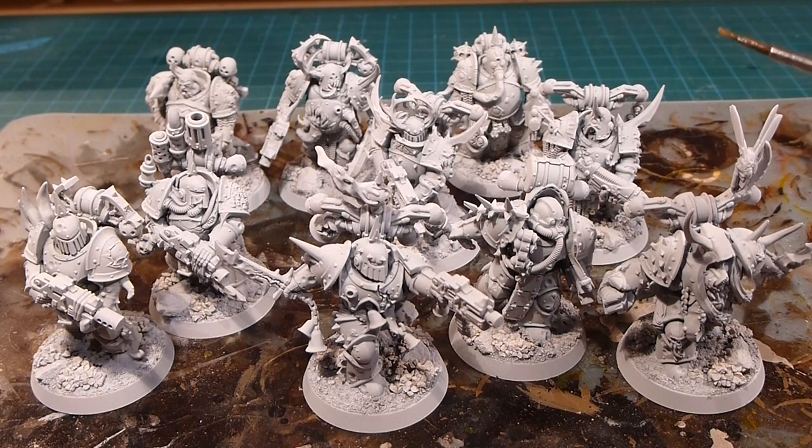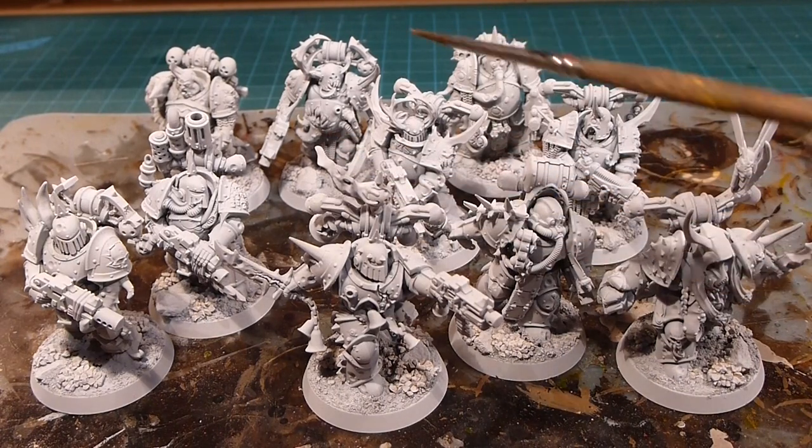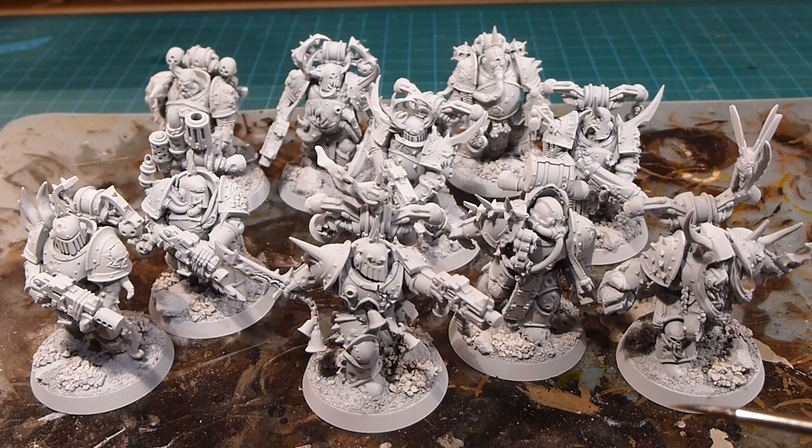I'm going to be batch painting things, which means if I paint the armor on one or the knife on one, I'm going to paint that on all the rest of the Death Guard. That's because each guy has different attributes — one has a fly, one has a sensor with smoke coming out, one has cool stacks. So I'm going to start with the most common elements: the armor and the flesh.